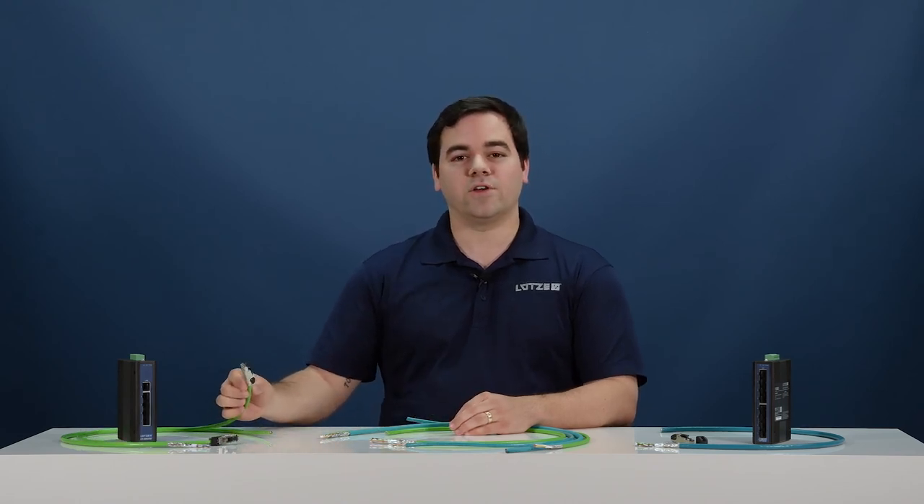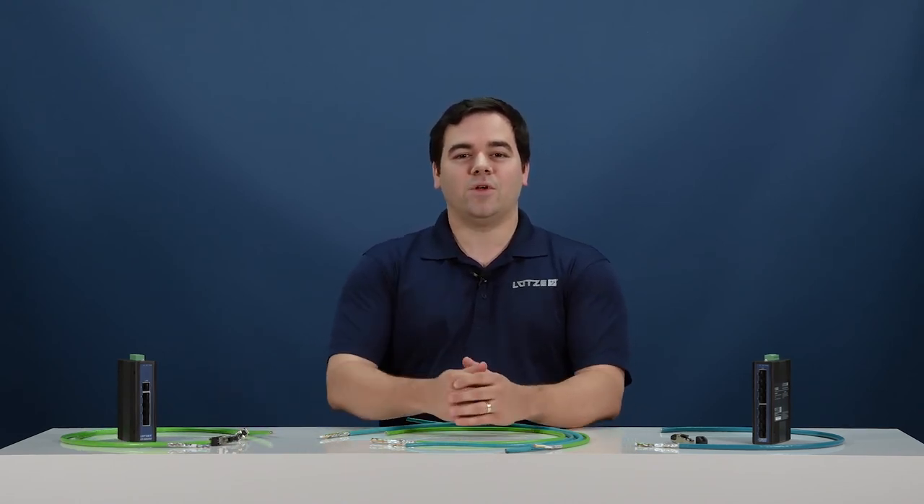Lutze also offers a number of standard industrial Ethernet switches in five- and eight-port configurations, as well as connectivity accessories like our field-wirable RJ45 connectors. When you think of expanding or adding new nodes to your industrial Ethernet network, don't let cable be the weakest link. Contact Lutze today to find out how we can improve your industrial Ethernet network by getting you the right cable for the right application.